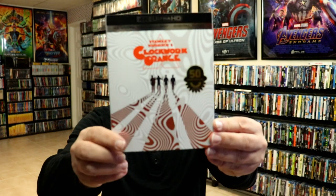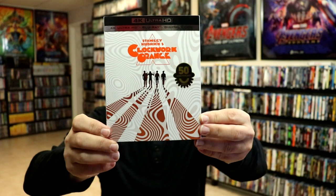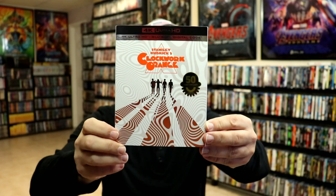I also wanted to take time just to show you the regular 4K release with the slipcover. I really like the artwork on this one. I think this right here would have made a nice Steelbook. But very happy to finally have this one in the collection.